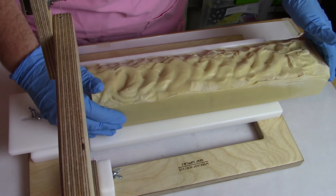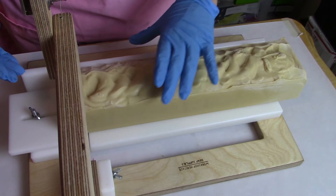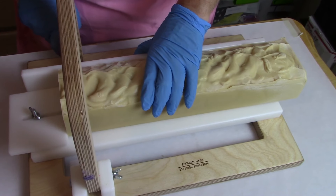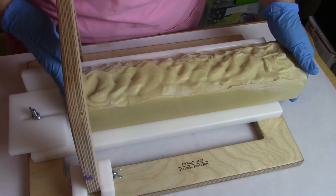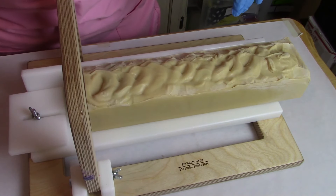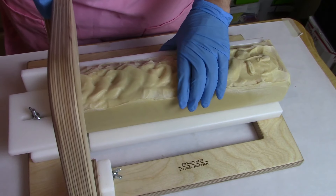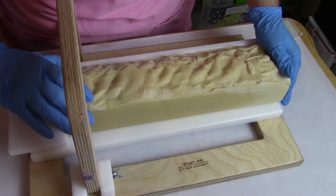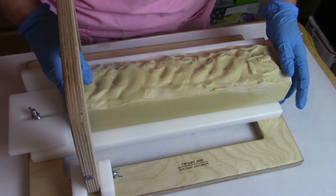If you're wondering why I'm wearing gloves to cut this soap — well, other than the fact that it is good manufacturing practice — I have a cut on my finger. Yesterday I was cutting potatoes in one of those cutters where you put the potatoes on top and smash it down through a blade grid to make french fries. I thought I'd be smart and smash it with my hand instead of the top that comes with it — ouch, got the tip of my finger. It happens. Sometimes I just don't think before I do something.